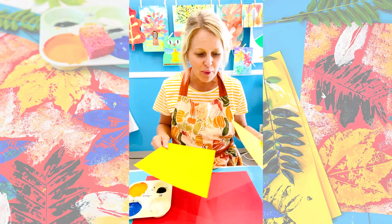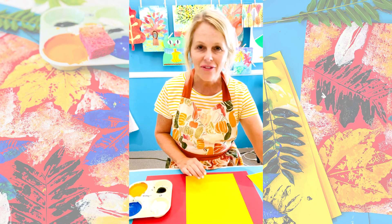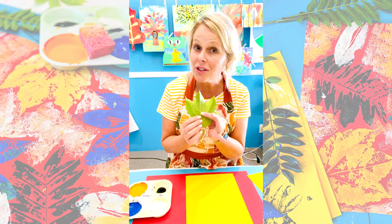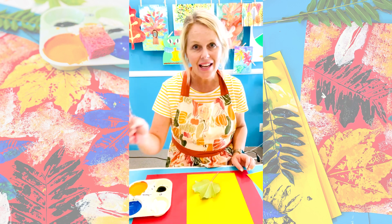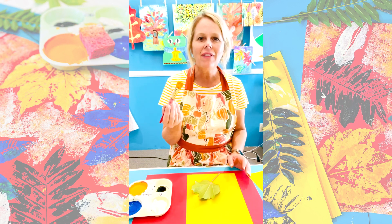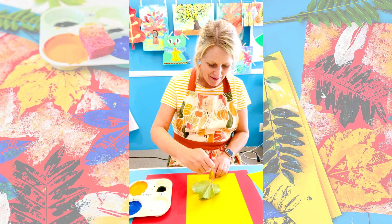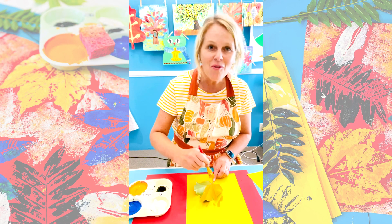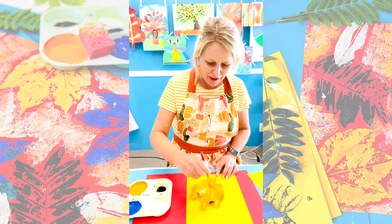I'm using two sheets of paper — one to print on and one to press. Pick your favorite leaf first and go ahead and put it with the most textured side up; that's the vein side. Take a really fat brush — I have mine filled with yellow and orange paint — and just brush the orange paint over your leaf. Paint right on your leaf and make sure it's coated really well.